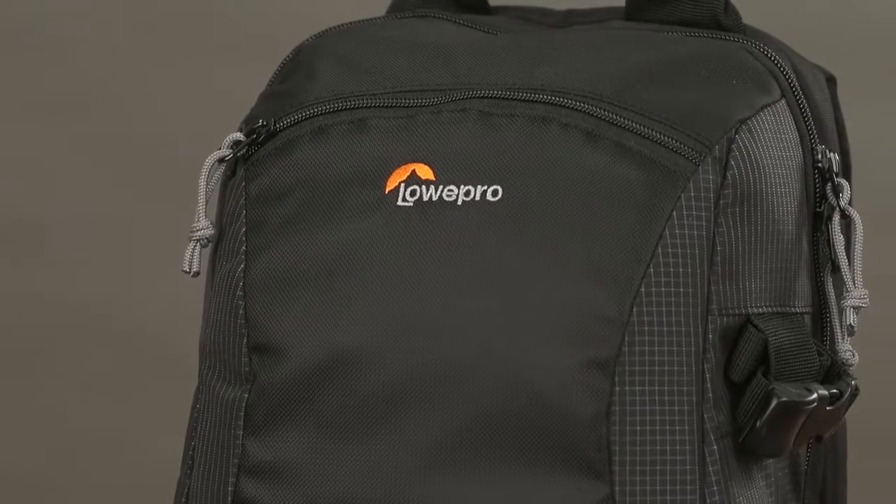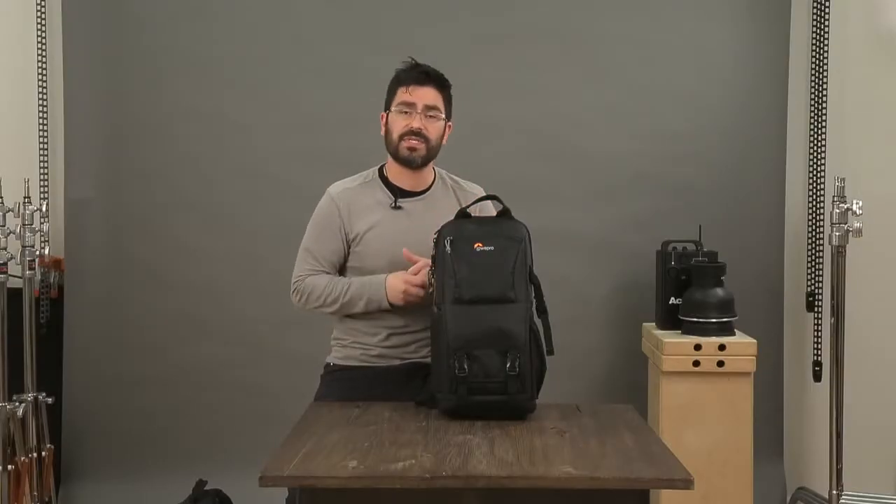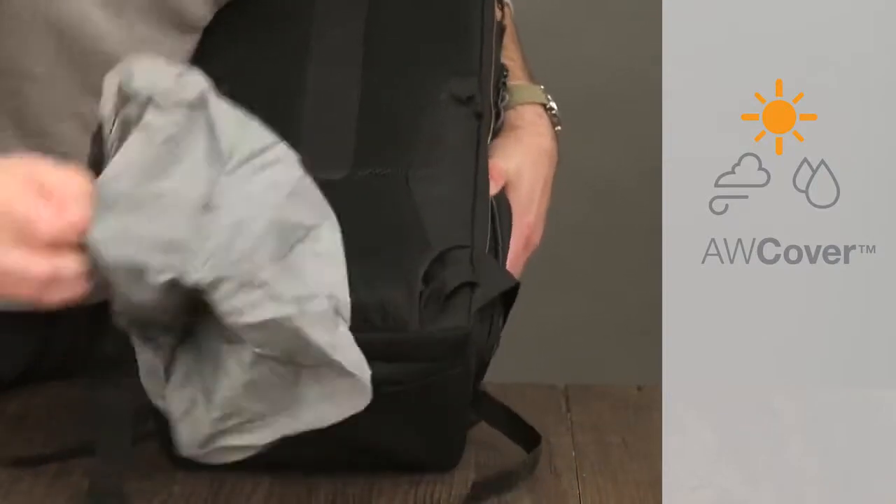In addition to all this, all of our fabrics are always coated for protection against weather. But for zippers and seams in a downpour, if you really want to add a little extra protection, you throw your all-weather cover over this and you're good to go.